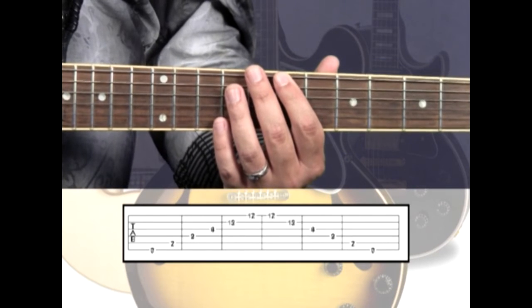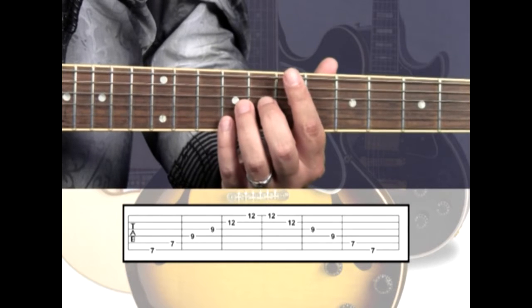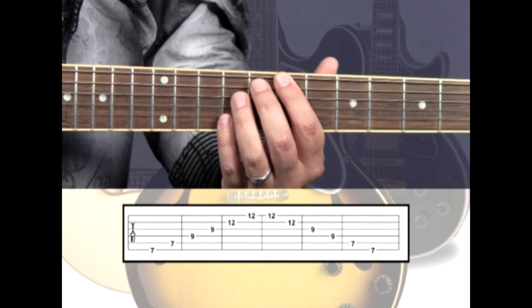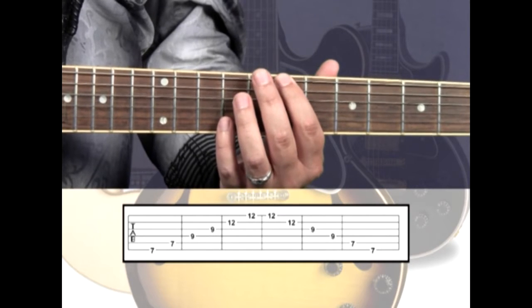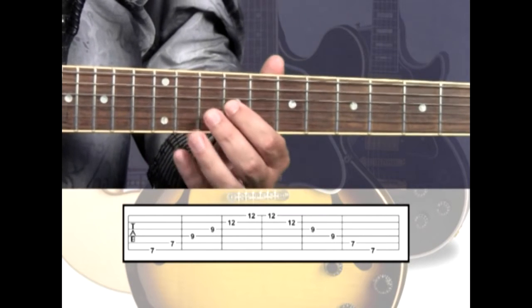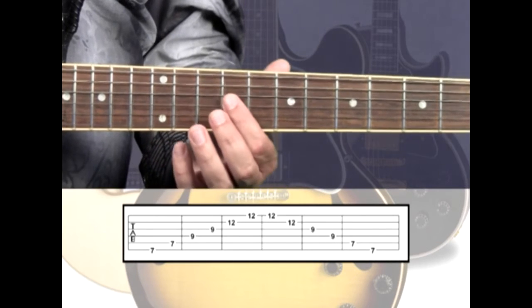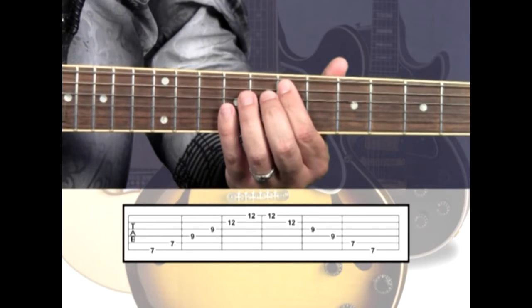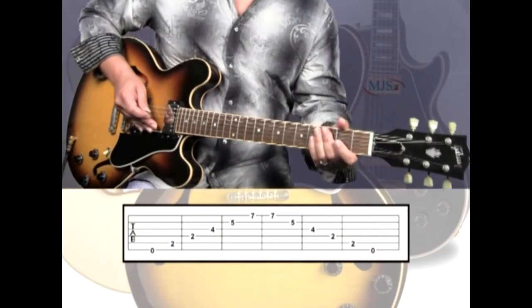On the second repetition, guitar 2 will come in with the E5 voicings starting on the 7th fret position, ascending and descending in parallel movement with guitar 1.